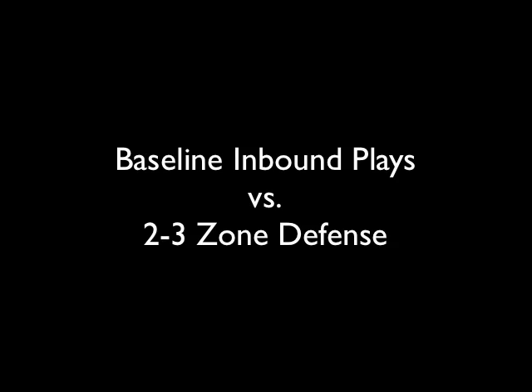Hey YouTubers and subscribers, sorry it's been so long since my last post. Basketball season's in full effect now, so that takes up quite a bit of my time. A lot of you have been asking for some inbound plays against a 2-3 zone, so here's four plays for you.